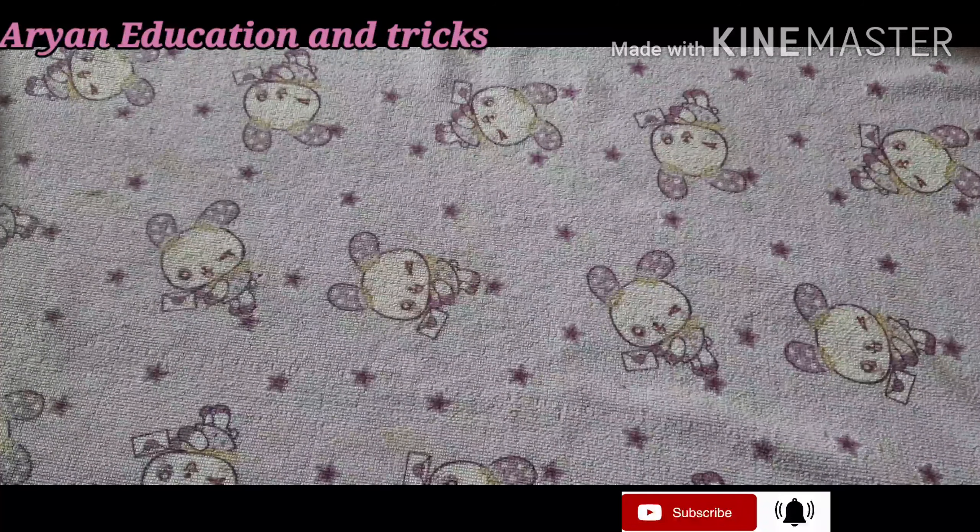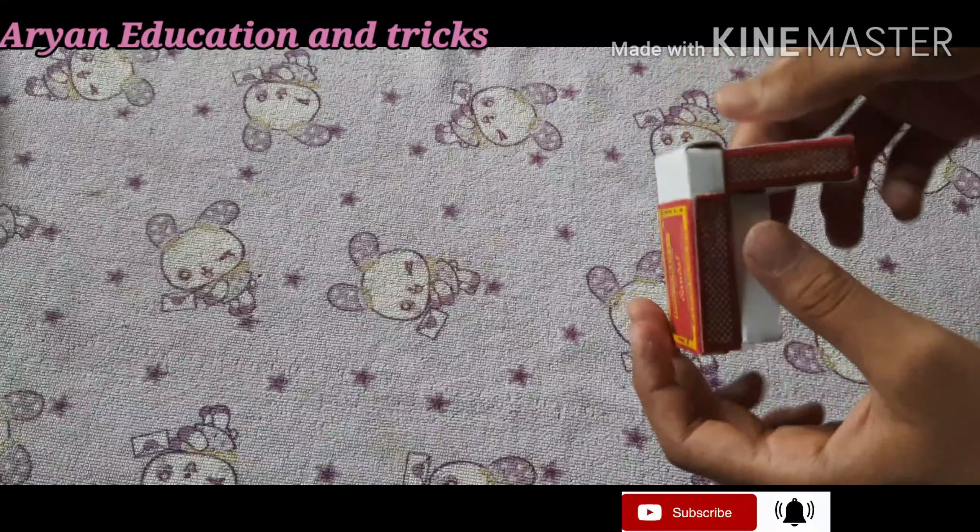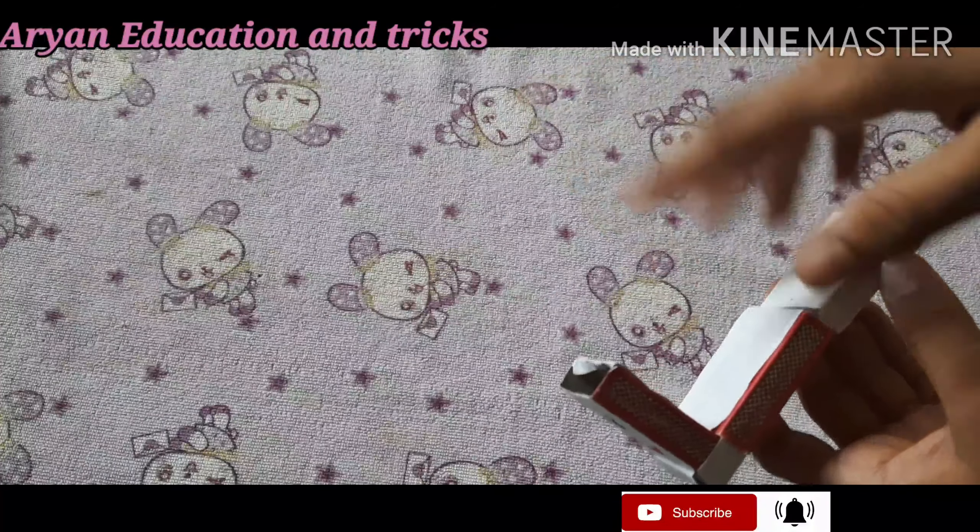Friends, I am Aryan and welcome to Aryan Education Analytics. Today I will tell you how to make a truck with only 2 matchboxes.